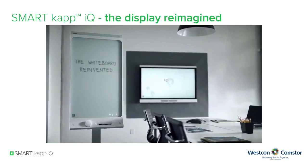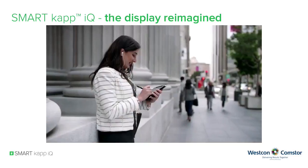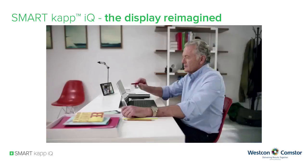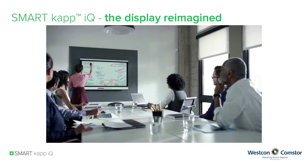From the company that reinvented the whiteboard comes a powerful new display. Now everyone can contribute to a meeting — from anywhere, on any device. Introducing SmartCap IQ: the display, reimagined.